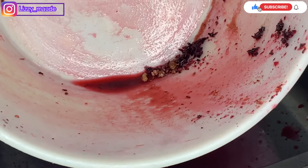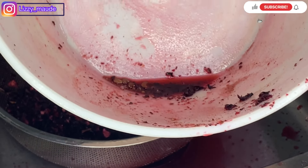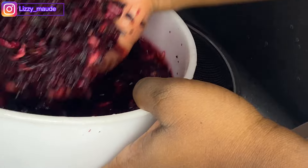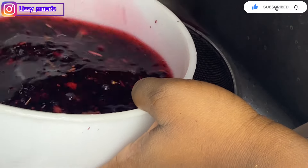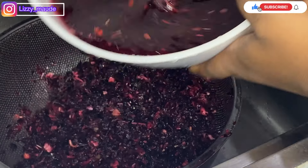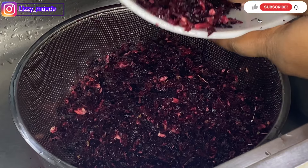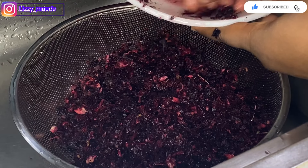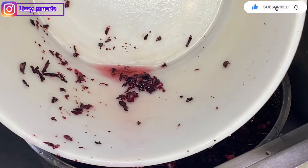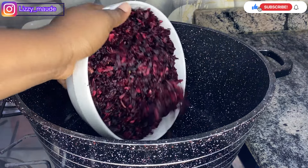Can you see there are still stones inside? Please make sure you wash your zobo leaves properly before you start boiling. This is the third time I'm washing it and I'm sure after this it's going to be okay. The dirt is out now — I'm just going to put it into the pot.